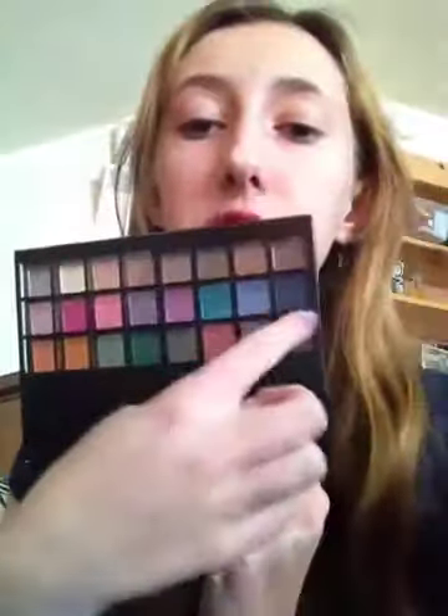Hey you guys, I'm going to be doing an everyday tutorial. I'm going to be using the Naked palette, but I will show you in my Elf palette ways you can use different colors in here as dupes of the Naked. You can get this at Walgreens for $5, I think.